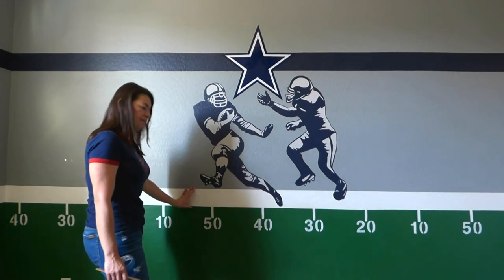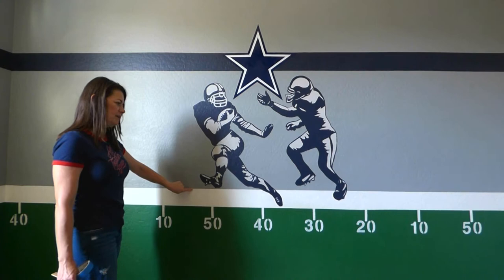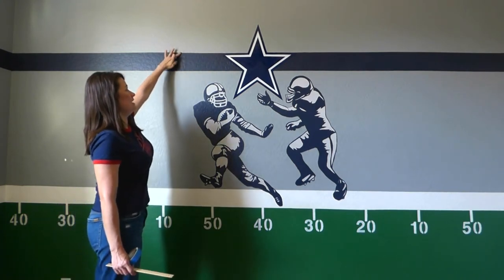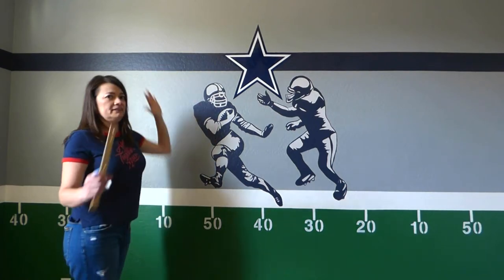Once that was done, I painted the line white. I put masking tape here, another masking tape here, and another masking tape here just to keep the colors separate.